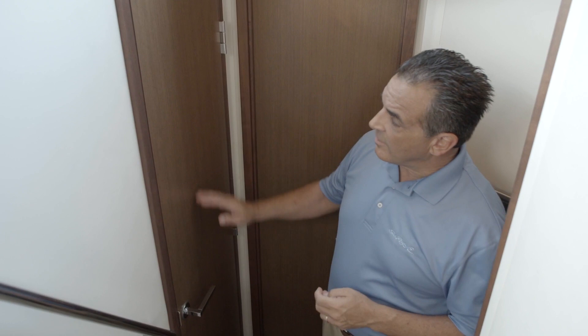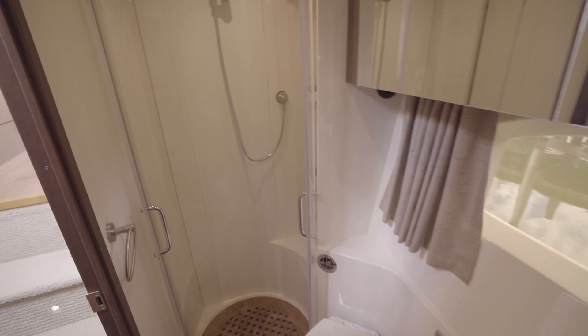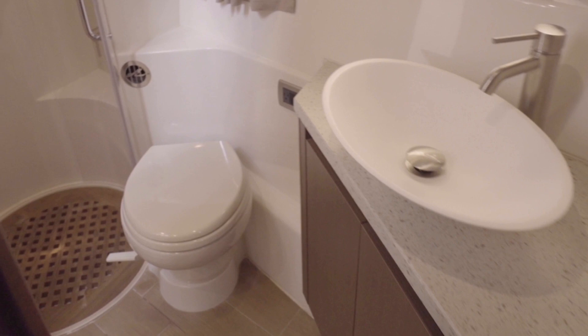As you exit the guest stateroom, immediately to port you have access to the guest head. You can choose a single or dual head. If you choose a single head like this boat, access to the head is from this hallway door right here or from the master stateroom up front. If you choose a second head, it will have private access from the master stateroom only. Both head options on the 400 offer a separate vanity and shower, which allows access to the sink and vacuum flush head while the shower is in use, with plenty of storage above and below the sink.